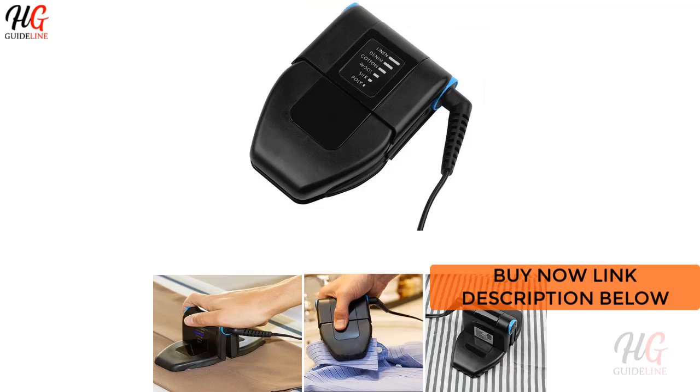It has a double ironing position, perfect for quick touch-ups or ironing when you need more surface area.